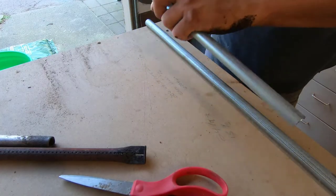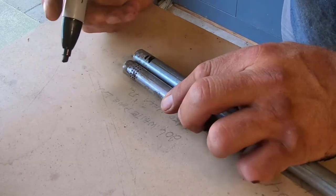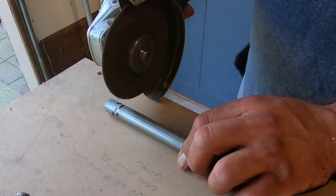Now I'll take the angle grinder and deburr the ends. Then I take the existing burner and lay it next to the conduit, and I mark out on the conduit where the vent holes and the burner holes go.